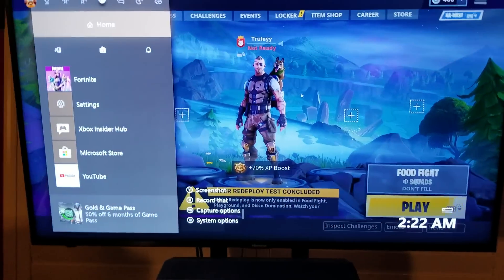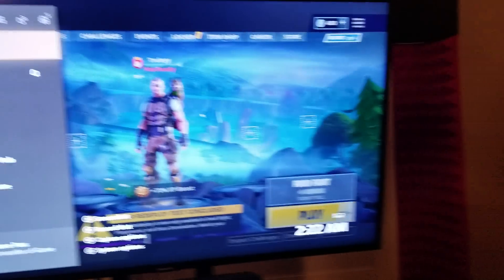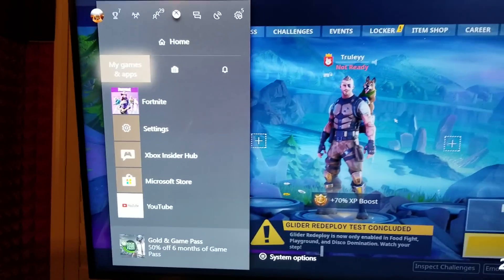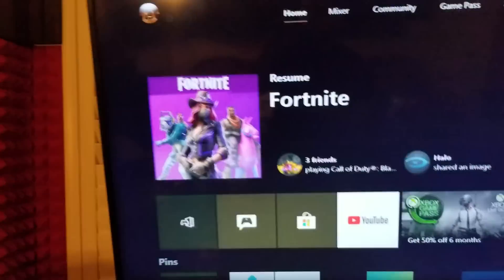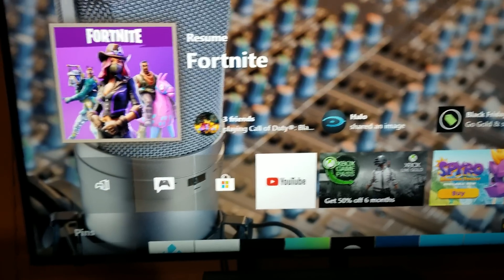I'm not going to be using a controller for this — I'm using a Logitech Harmony Hub to control my Xbox — but it's the same steps. All you have to do, if you're at your home screen, is either go to the Microsoft Store or just open up your Xbox guide and hit the Store.